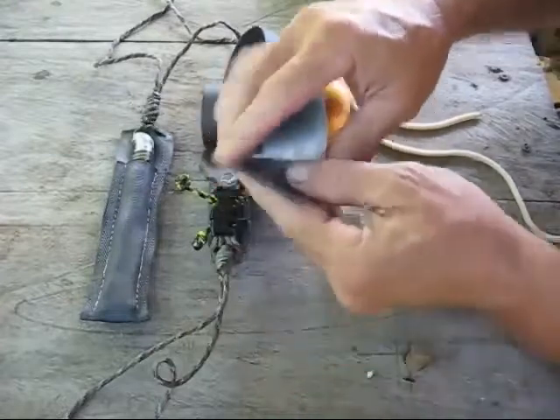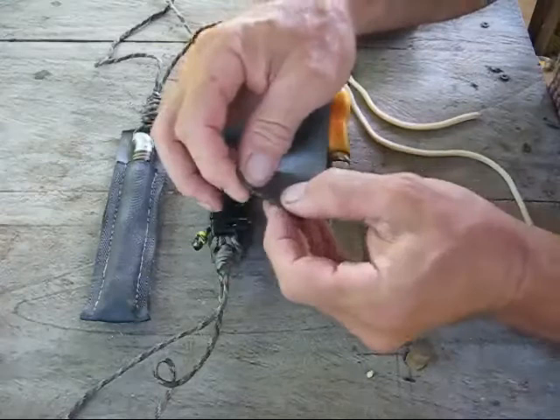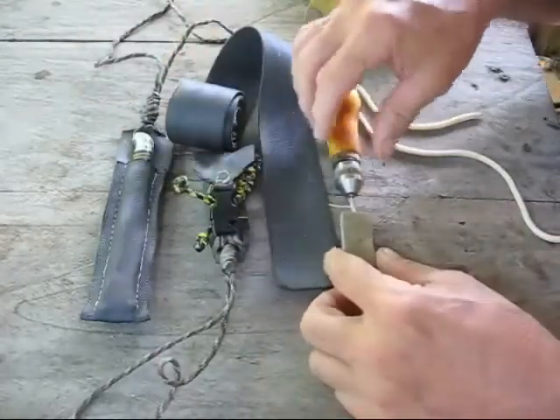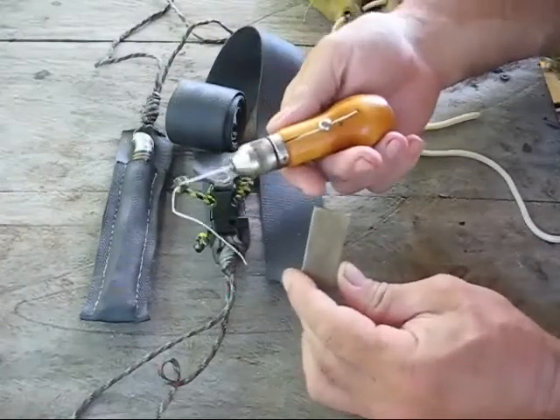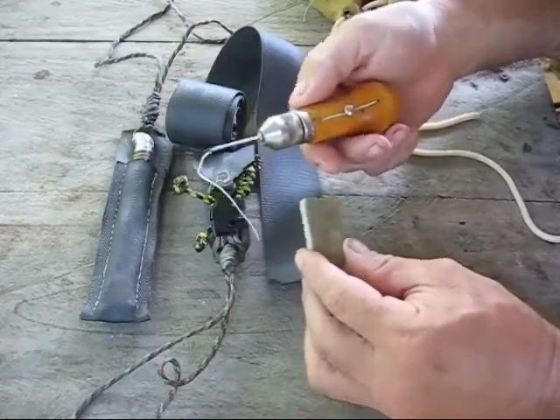When you work with it you have to make sure you singe the top of it — the edges — because if you just touch it, it just peels apart if you don't. What I used to sew everything up is one of these easy awls, and they work real nice.